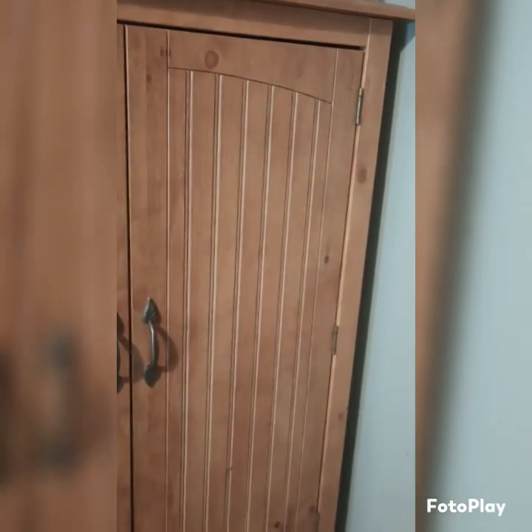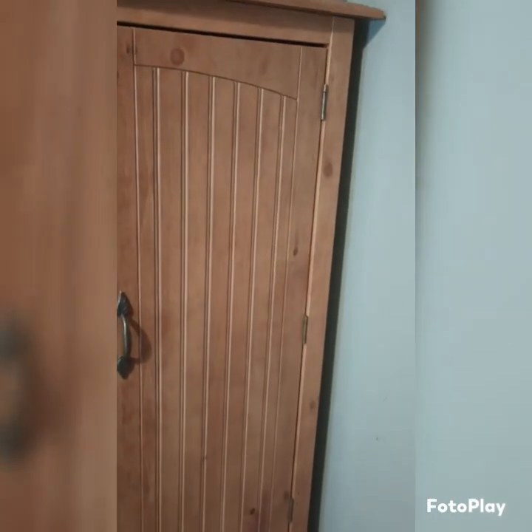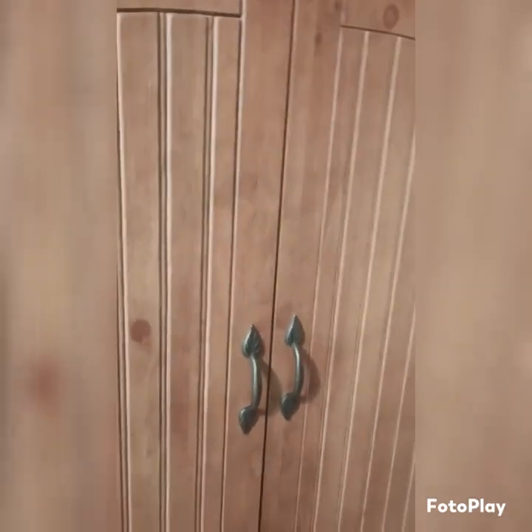Hello everyone, here back from Dragonfly Gardens. I got my cabinet moved into the corner and today I want to show you what was inside. Please forgive me for the jumpiness of the video. Hold on one second while I open up the door.